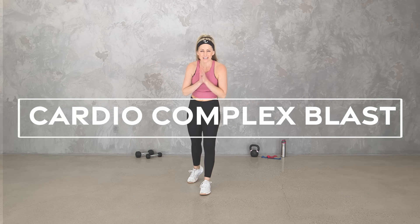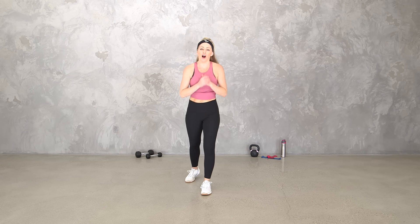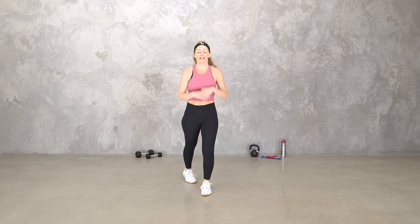Hey everybody, I'm Amy from Body Fit by Amy and this is your Cardio Complex Blast Workout. This is a cardio workout where we're going to get our heart rates up and we'll get our muscles working hard, but we are going to incorporate some equipment. We'll have a body weight round, we'll use one dumbbell, one kettlebell, and mini bands.